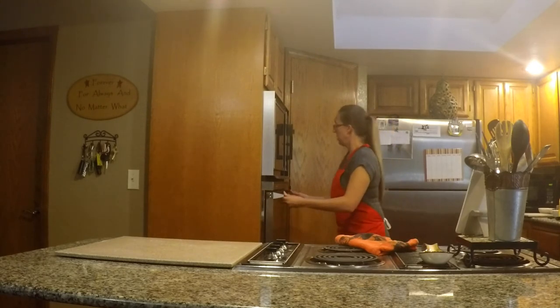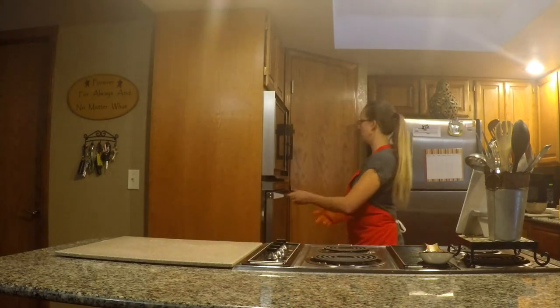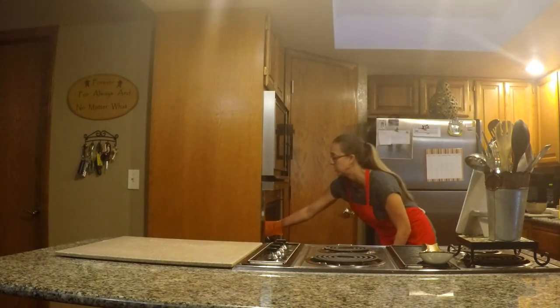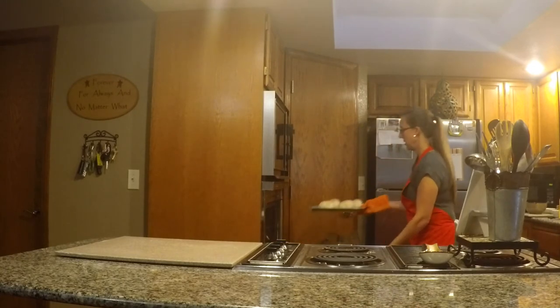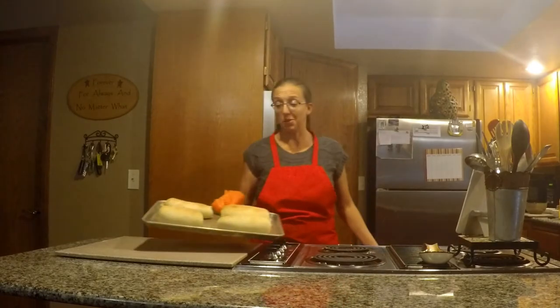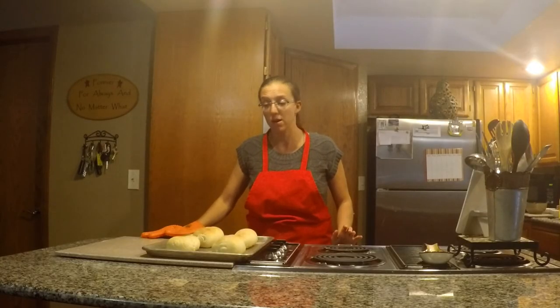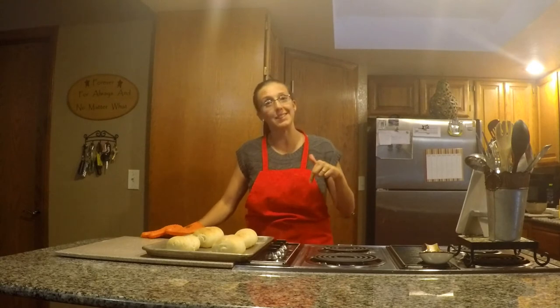Our 10-minute timer just went off. We're going to pull these out of the oven — and those look delicious! Homemade hoagie rolls. If you like the video, hit like, subscribe, tell your friends. Thanks for watching!